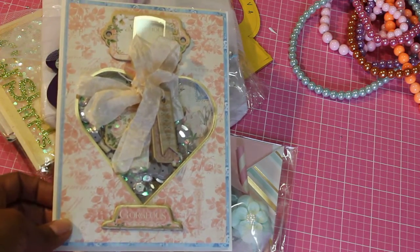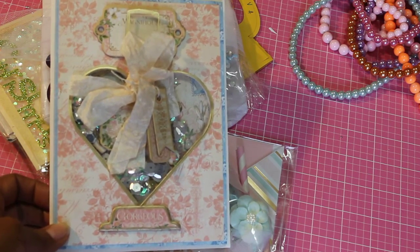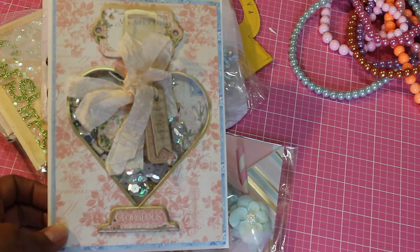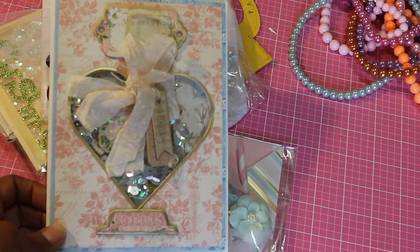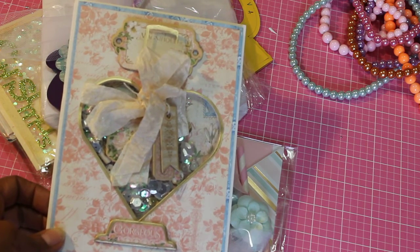Hey guys, Scrap Diva 29. I'm back with my Shake It Up Baby Shaker Card Swap Package. I received my package — it came sometime last week while I was on vacation and I just got it today, so I wanted to quickly share with you the beautiful cards I received.